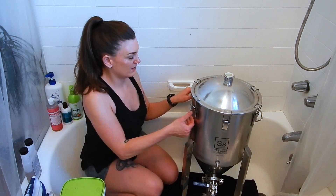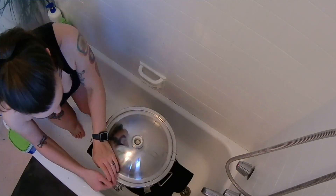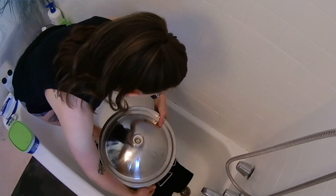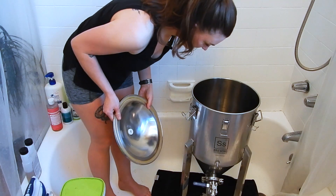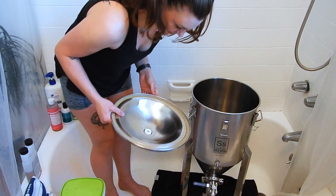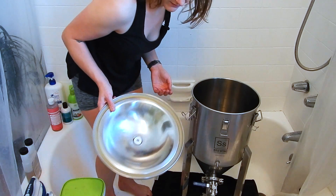So I'm going to open this up and see what I'm working with. Alrighty. I'm not going to worry about the lid — it's fine.